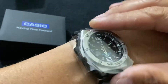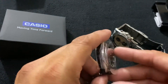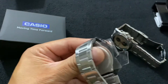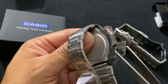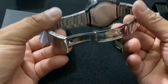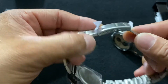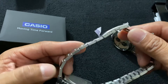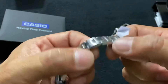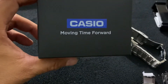All I have to do is adjust the band. It's a nice one — not one of those expensive watches, but just to try something different, which is why I like it. I need to fix and adjust it here; maybe I'll have to eliminate a couple of links. We'll see — there it is guys, it's the Casio Moving Time Forward.